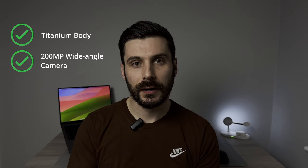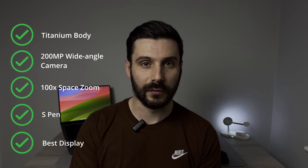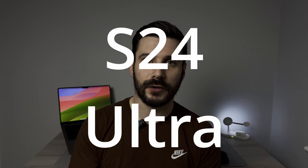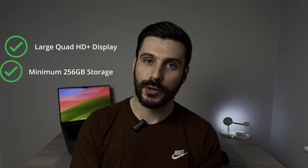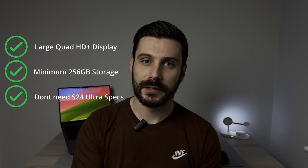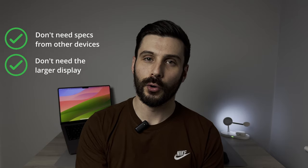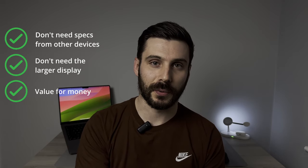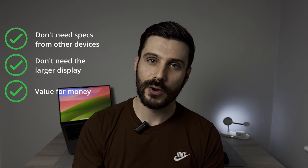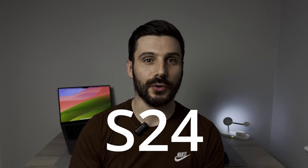If you want a titanium body, a 200MP main camera, 100x Space Zoom, the S Pen, and the biggest and best display, then the S24 Ultra is the phone for you. If you want a large Quad HD Plus display and need at least 256GB of storage but can live without the Ultra's extras, the S24 Plus is your best bet. And if you don't need any of those specs, your main concern is longevity with 7 years of updates, and 128GB of storage is enough, then the S24 is the model that will suit your use case the closest.